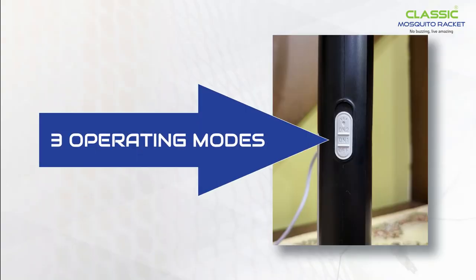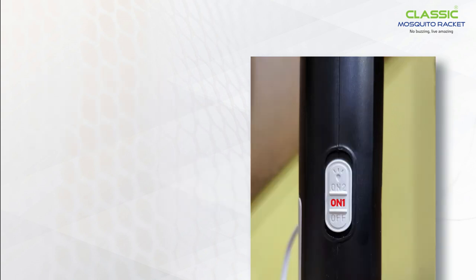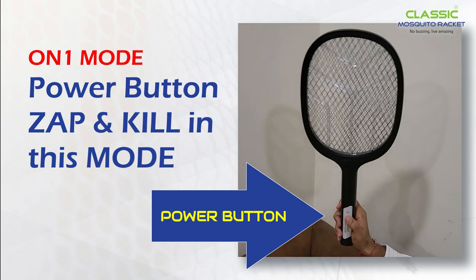There are 3 modes. Off mode: charge the racket in this mode for better charging. On 1 mode is the recommended mode — you can use this mode for day-to-day purpose. Battery will last 30 to 45 days in this mode. Press the power button to zap and kill in this mode.